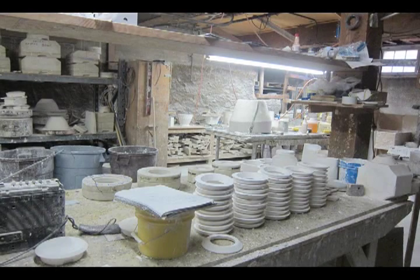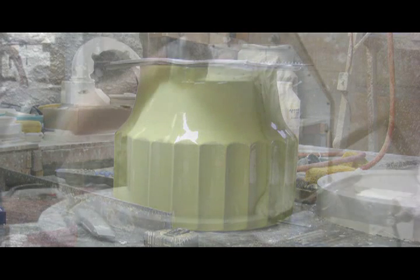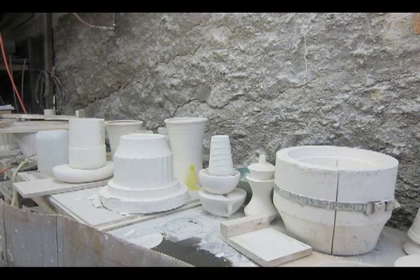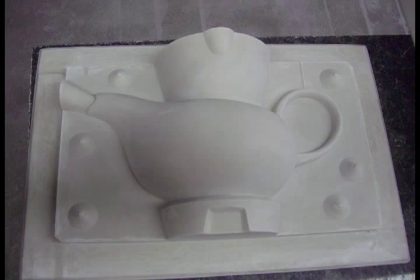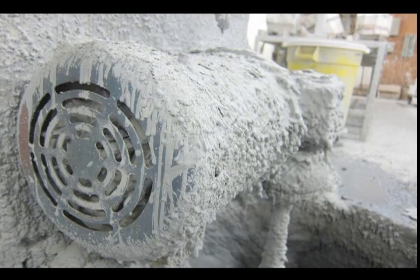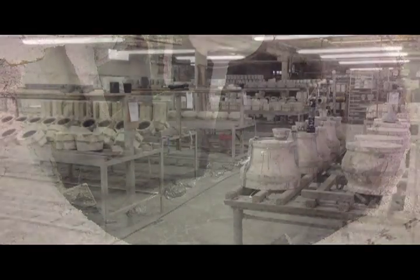Everything is handmade. We begin with a model maker — we'll give him an original piece and he will give back to me a model of that piece. The next thing we do is make a master mold from the model. We'll then make something called a block and case, and from that we'll make our molds or dies, depending on whether we're casting or whether we're pressing.